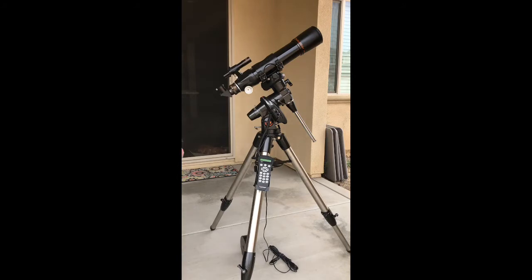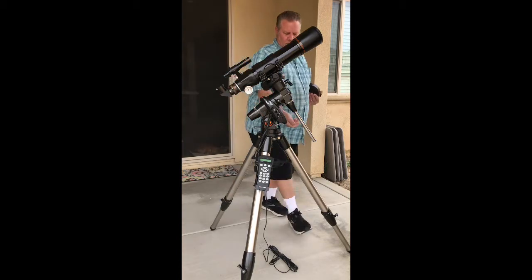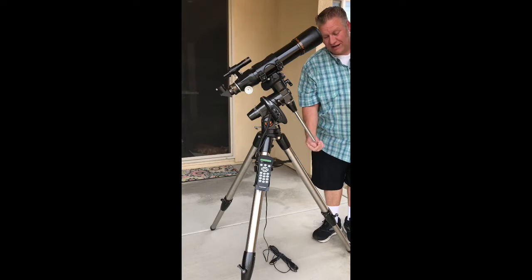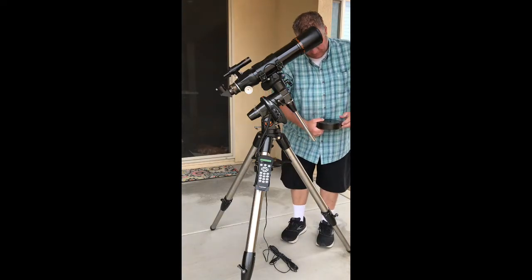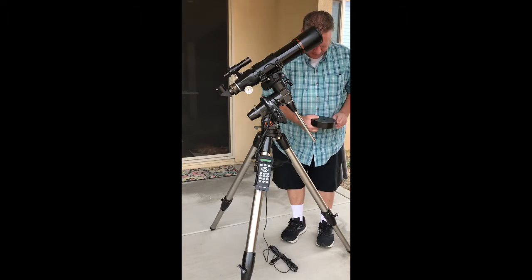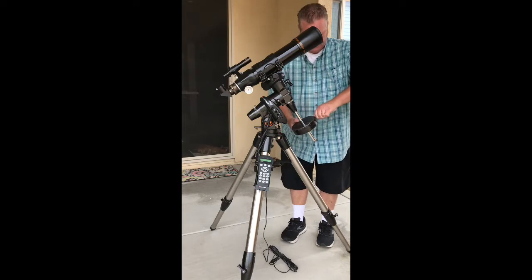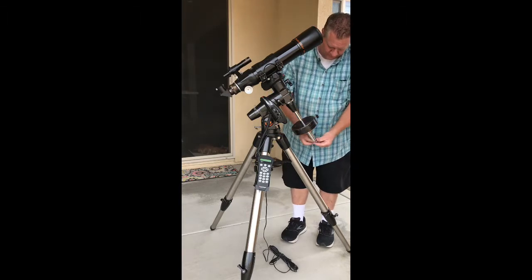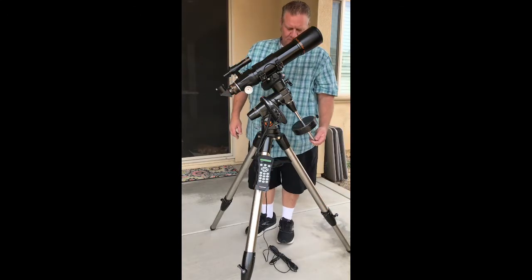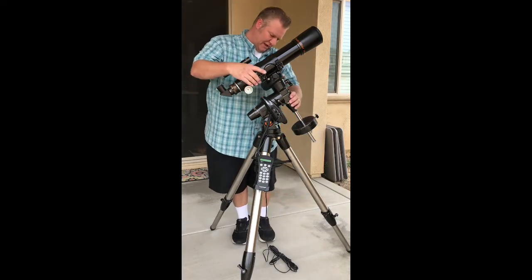Now that we've got the telescope on there, we can add our counterweight and try to get this thing balanced for the gears. We still need to balance whenever we've got our load on top — we counterbalance with our weights, put our load on the bottom, to help out the system a little bit. This weight is going to help balance the telescope weight to make things easier on the gears and the mount.